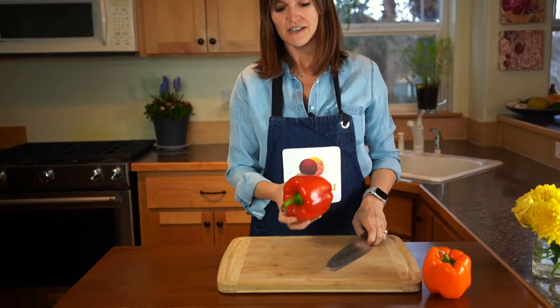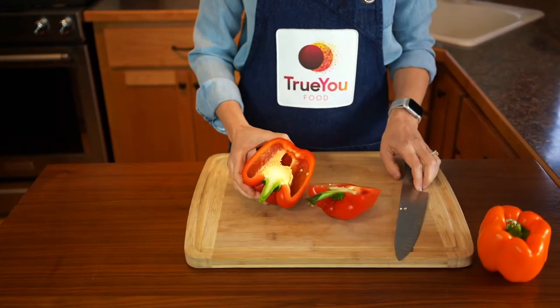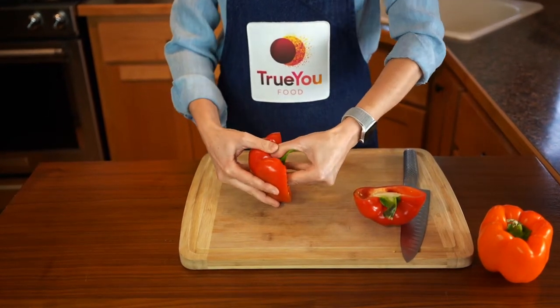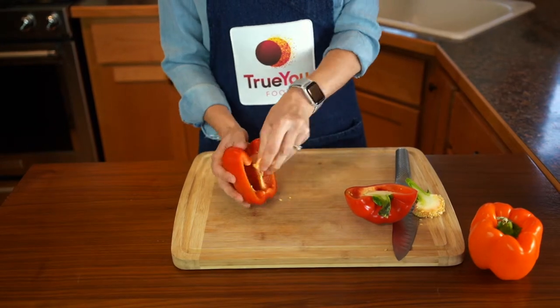Let me show you — check this out. You easily just cut your bell pepper in half like that, it pops out in two sides. Then, using your thumb, you literally just break the top out like that, and then you can clean all these out.